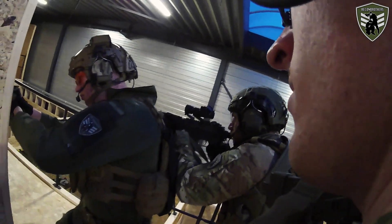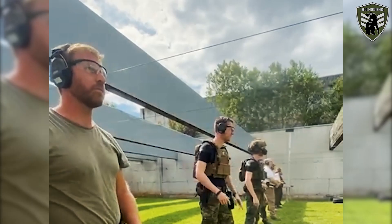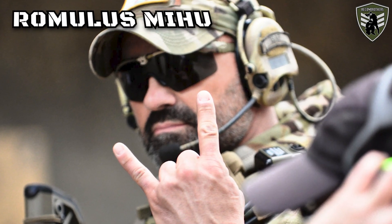Our close friend Woody joined us this time, and he has joined us nearly every single time when it came to these training courses in the past. He has a far better base for shooting a firearm than we do because he has been in the Belgian military and has also been a sports shooter for a couple of years already. So the three of us decided to join the course together.